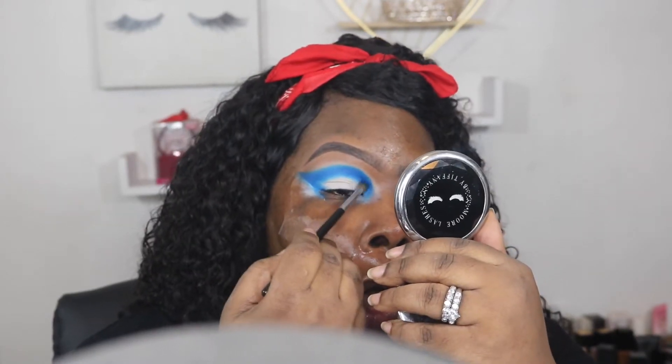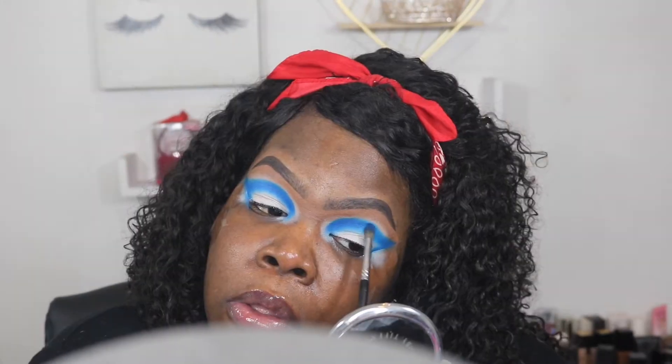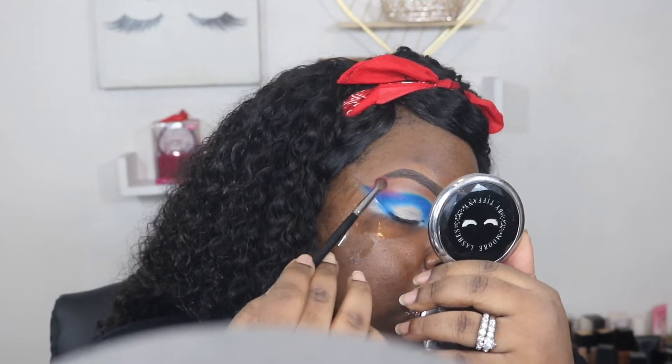Now I'm going to try to build this blue up as much as I can. Then I'm going to that berry color and I'm going to begin to pat this on the edges of that blue.